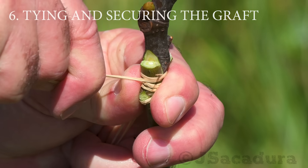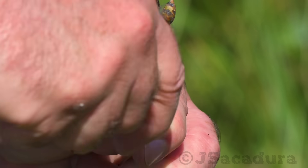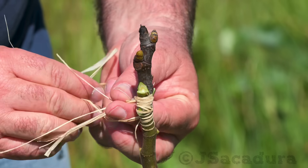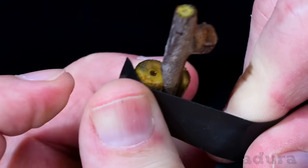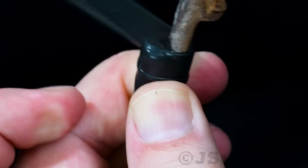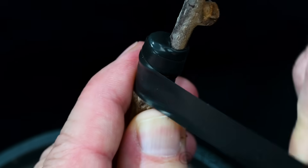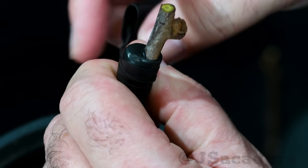When tying the graft, make sure the scion stays roughly in the same position. Start at the top and make your way down, adjusting firmly. This extra pressure will make sure that the rootstock and scion tissues make good contact with each other, even if the cuts are not perfectly straight. I prefer to secure the graft with a self-vulcanizing tape since it has enough strength to promote a good union between the scion and the rootstock. It also molds itself perfectly to the graft area, protecting the graft from rainwater damage, so there is no need to use pruning paste.